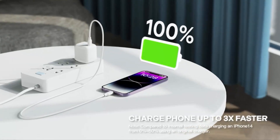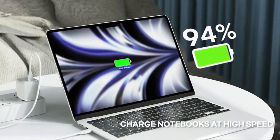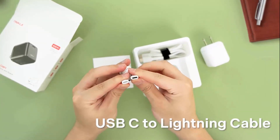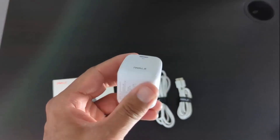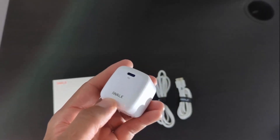It charges all USB-C devices including phones, tablets, and MacBooks. The package contains one charger with foldable plug, one USB-C to Lightning cable, one USB-C to C cable, and one after-sale user manual. If you face any issue regarding the product, contact the seller, as they offer a 12-month money-back guarantee.